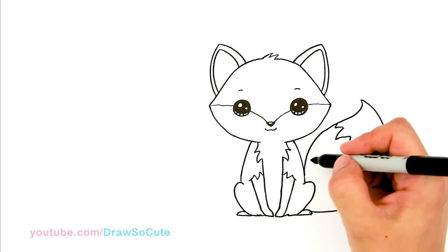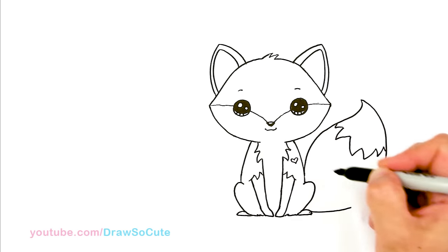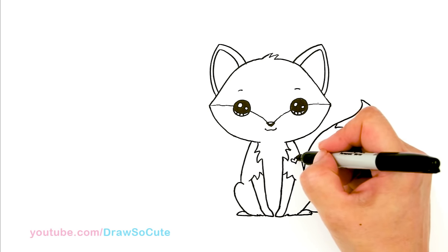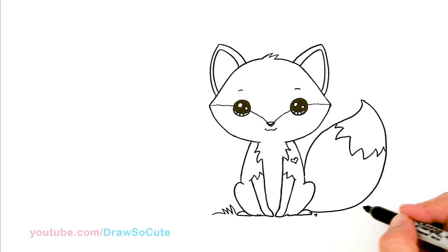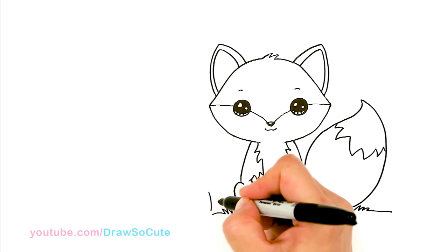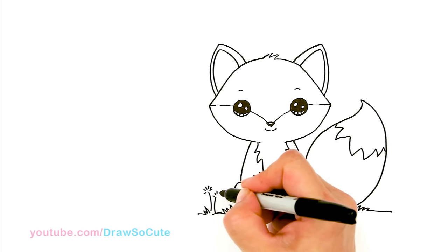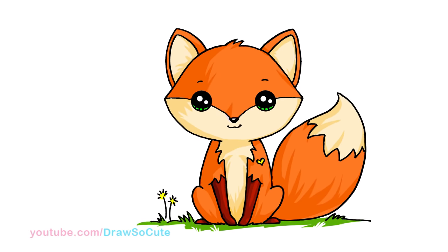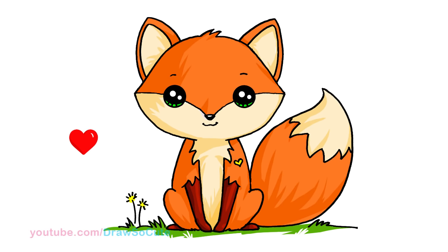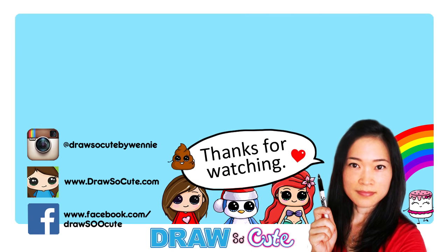And of course, because this is a Draw So Cute fox, I have to give him a little heart. So put a little heart right here to make it mine. And of course, he's outside, so draw some grass and my dandelions. So there — hope you guys loved how my little fox turned out. If you do, please give me a thumbs up and share it. And remember to subscribe so you won't miss any new Draw So Cute videos. See you later.